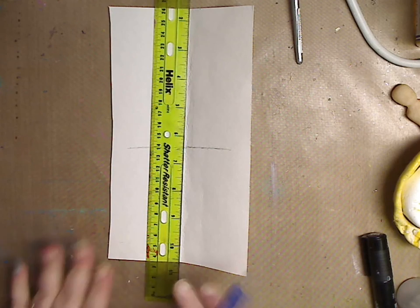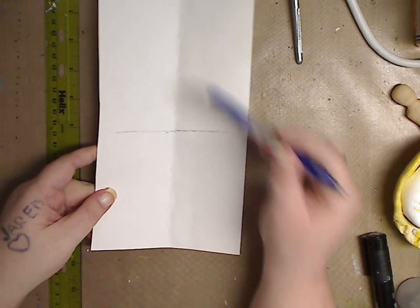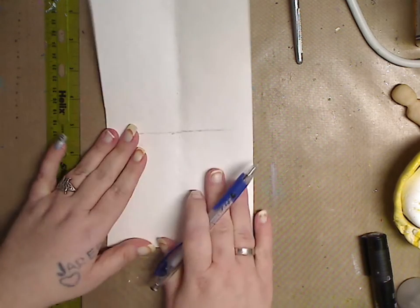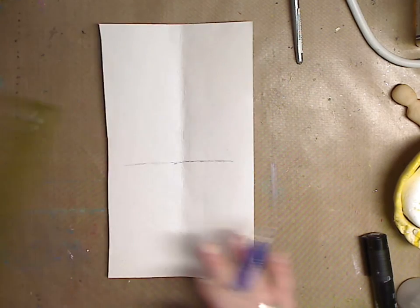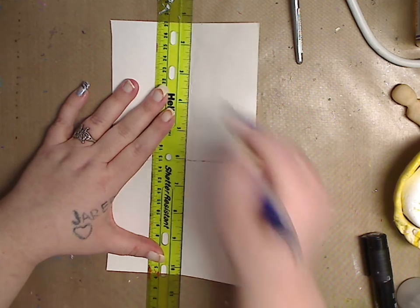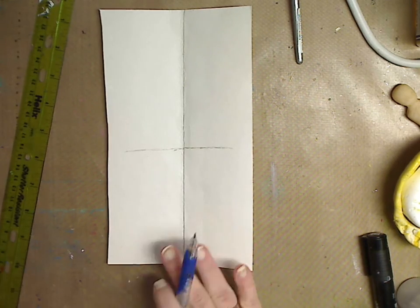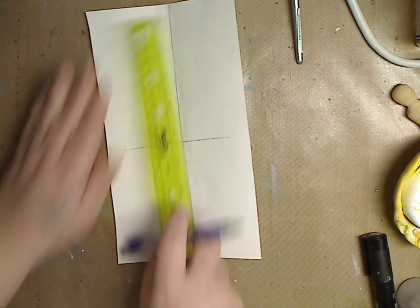Let me just get started on this real quick. What I have here is an eight and three-quarter length piece of paper — you can do eight inches, whatever you like. What I did was fold it in half so I could take my ruler. I'm going to try to do this as simple as I can for you guys. You just want to do a light line down the middle.